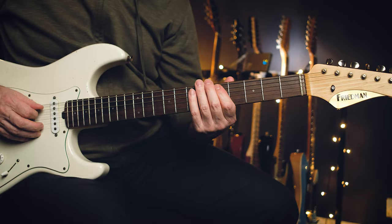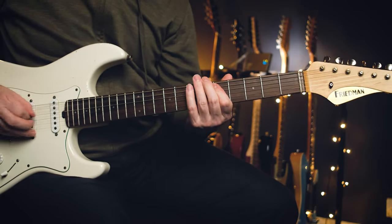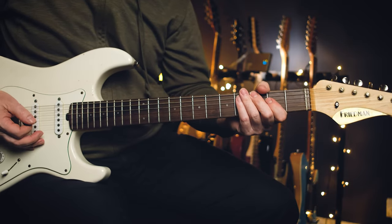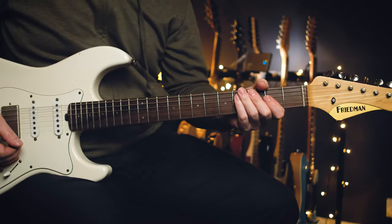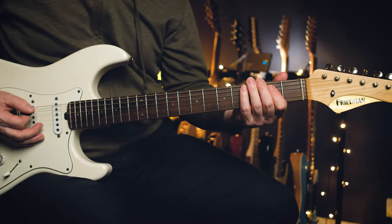All right, so all together. And then it goes into the verse — he's just sort of palm muting those quarter notes on an E power chord.